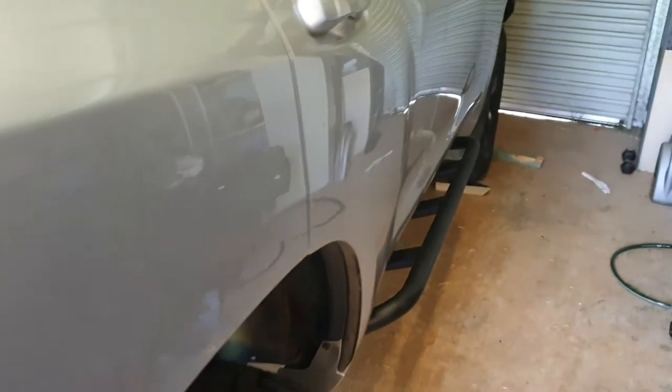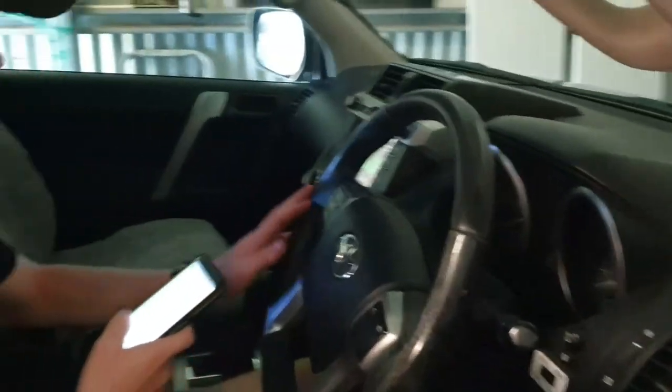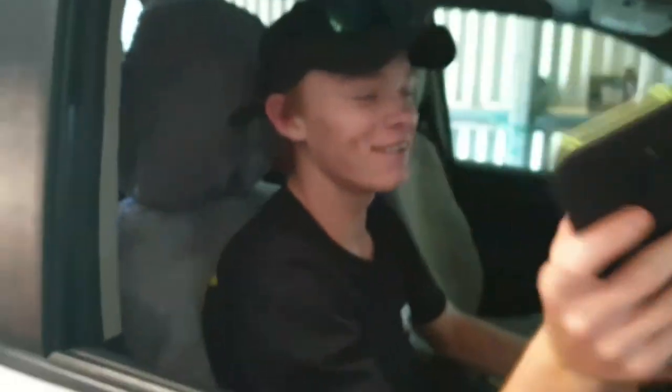Hey guys, how you going? Mike here from Prado 150 Out of Here — good to have your company. Just about to do a brake pad change on the rear brakes of the Prado 150. Before I start, just wanted you to know I am not a mechanic and I do know my limits in what I do to the Prado, however I am able to do the brakes without any dramas and we'll get to it.